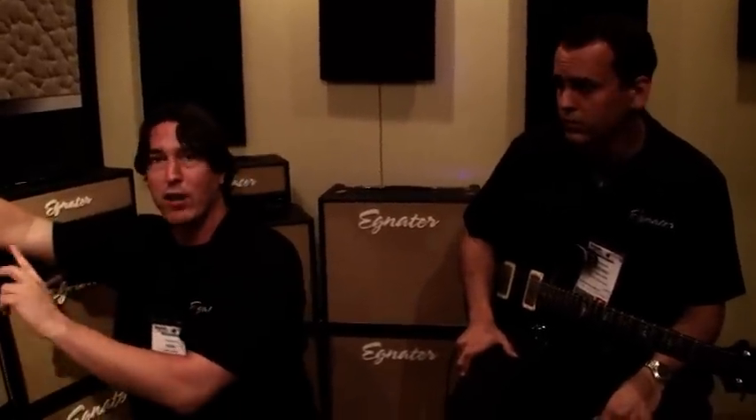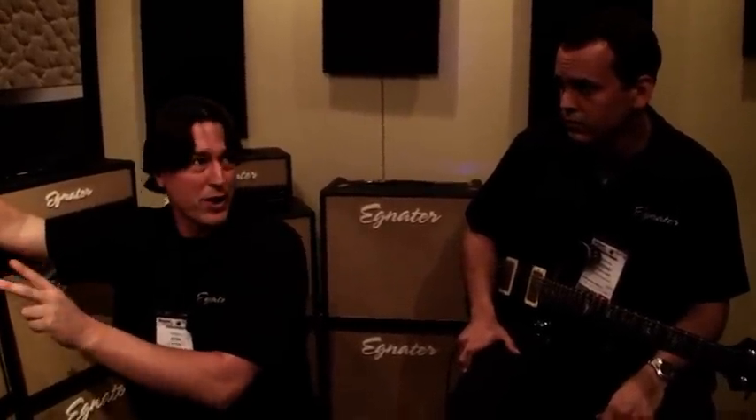So you get kind of like a four-channel amp, because within each channel you have volume switching and then an additional boost if you want — a gain boost. Excellent.